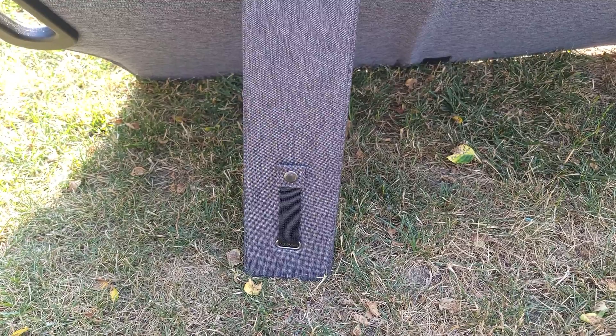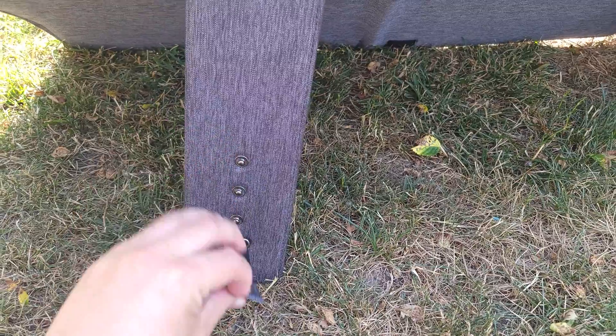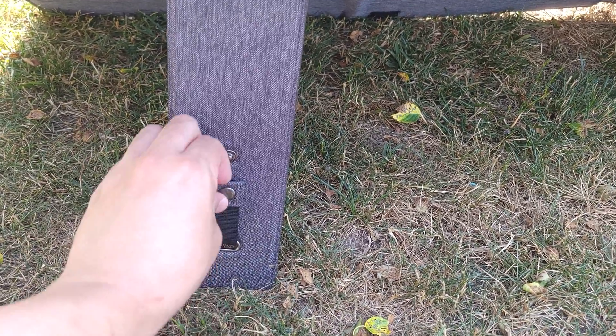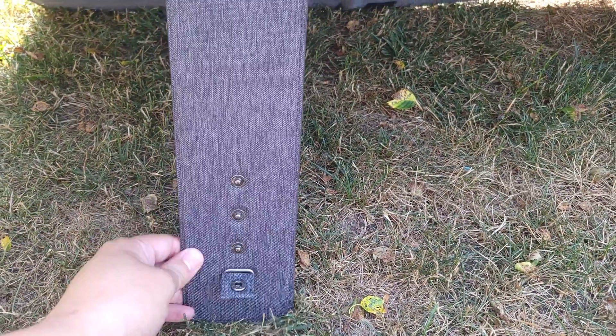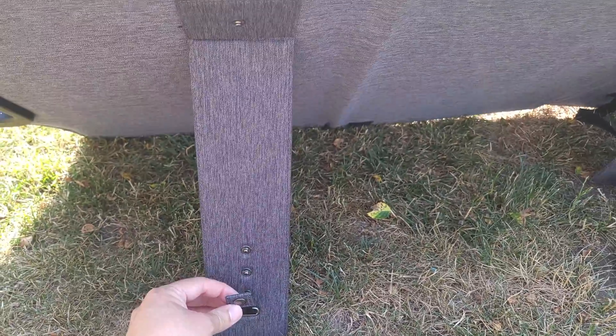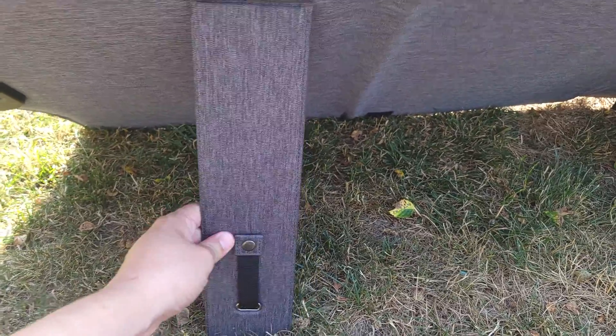Another thing I like about this panel is the fold-out stands. Usually on most panels you just flick them out and hope they stay where you put them, but on this one there are actually three buttons that help the leg stay where you put it. If you want the panel more upright you'll use the top button, but if you want it lower you also have two other buttons as well. This is not only convenient for helping you find the best angle for the panel, but also helps keep it there.